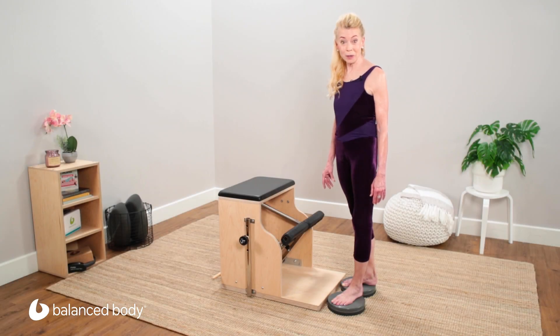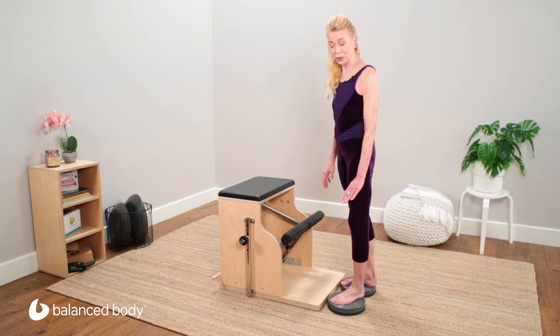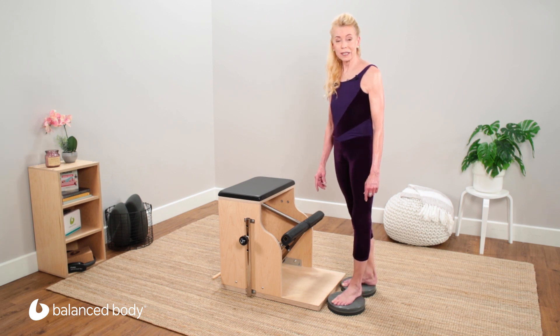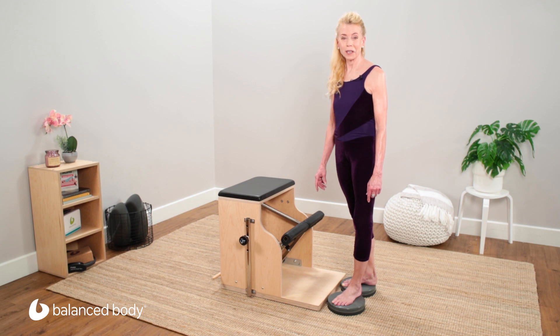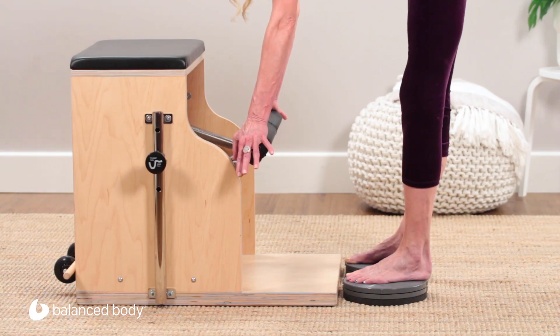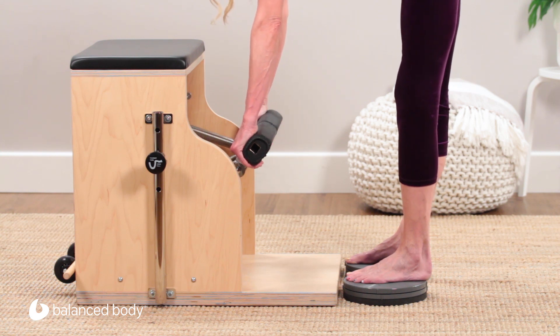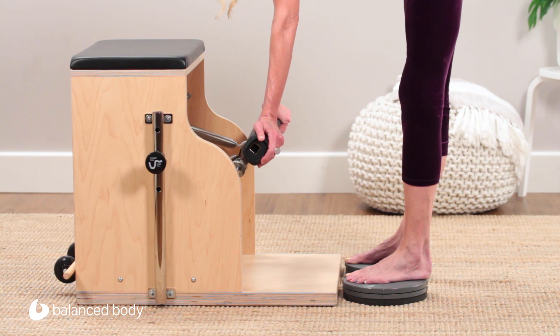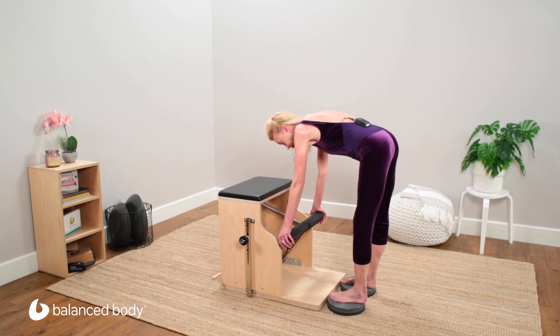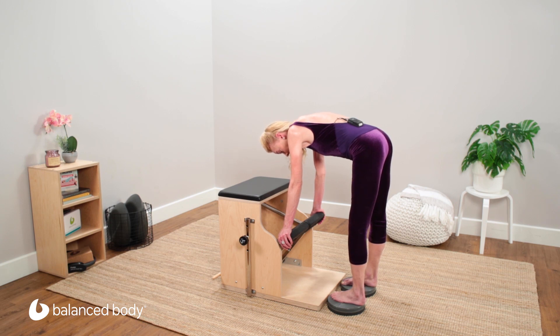Our third event with the combo chair involves using two precision discs, one per foot, and I have the springs on the heavier setting. In a forward bend you'll have your hands over the edges of the pedals, or with your hands knuckles facing the chair — you could have them in external rotation, but one of the first two choices is preferable. With an internal rotation, aim your knees and toes inward towards each other.